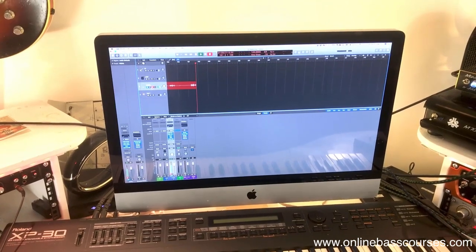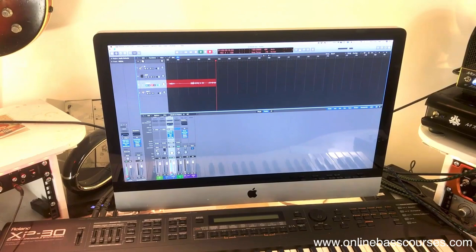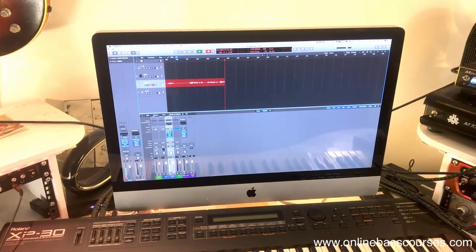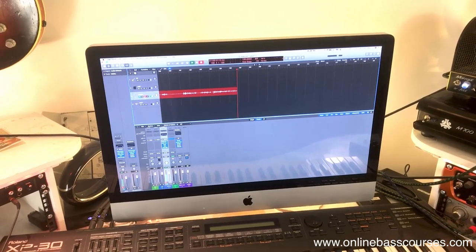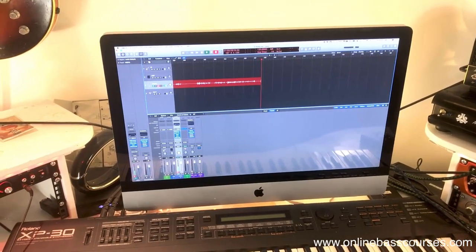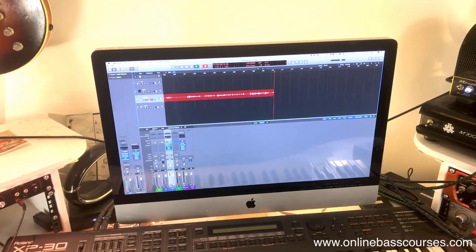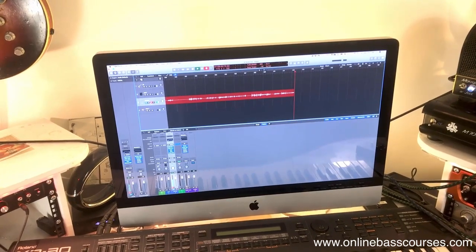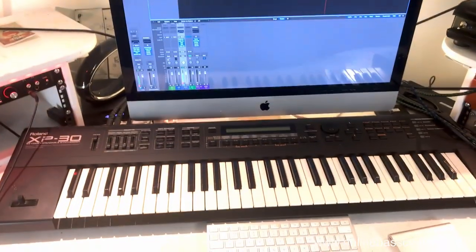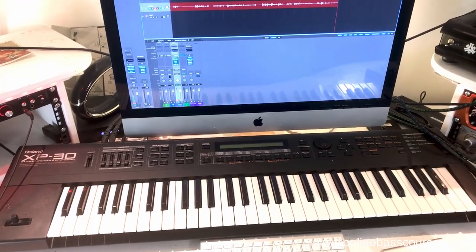Everything runs on this 2010 iMac that just sits on my desk here, and it's 2019 now so this is really an old machine. It's running Logic Pro X - I don't even run the latest version of that. It's a pretty simple setup that I've been using for a number of years. I'm really only recording audio and doing backing tracks, so Logic's quite good for that. I have a Roland XP30 for any of those backing tracks, playing keys, and any ideas as a kind of MIDI controller.